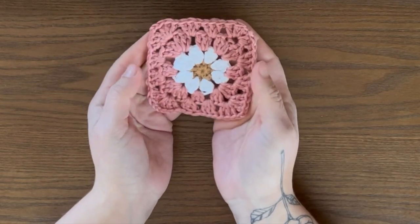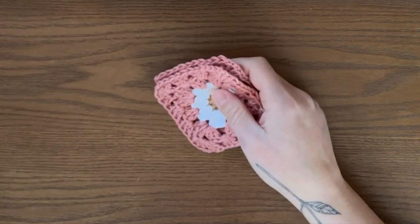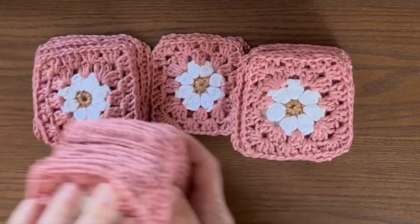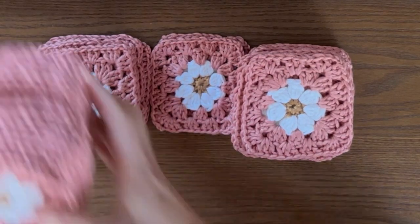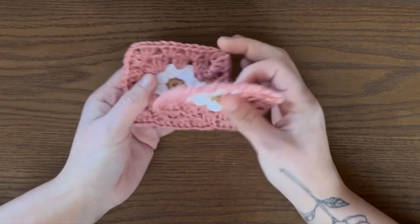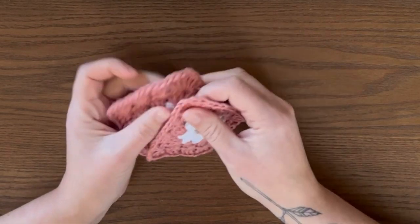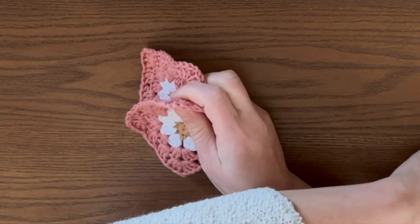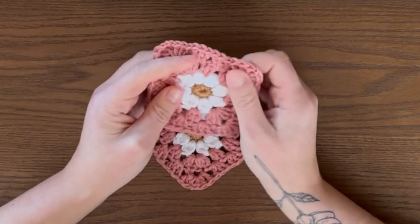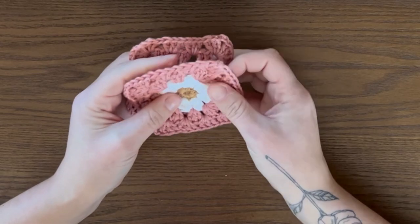And you're all done! That is how you make a daisy granny square — super easy and a really fun beginner crochet project. You can make as many as you want and create something large, or just make one and use it as a coaster. There's so many different things you can do with granny squares. I think I'm going to make mine into a blanket. I really hope you enjoyed this video — if you have any questions leave them down below. I'll have links to this yarn and any other items you need down below, plus more information on my website. I will see you in my next one — bye!